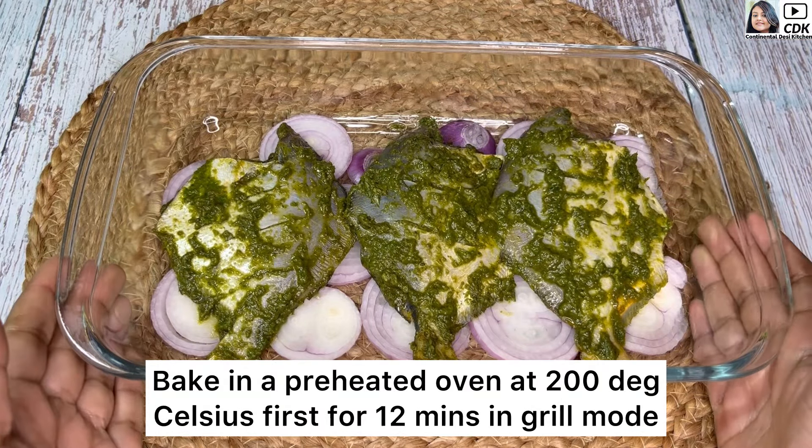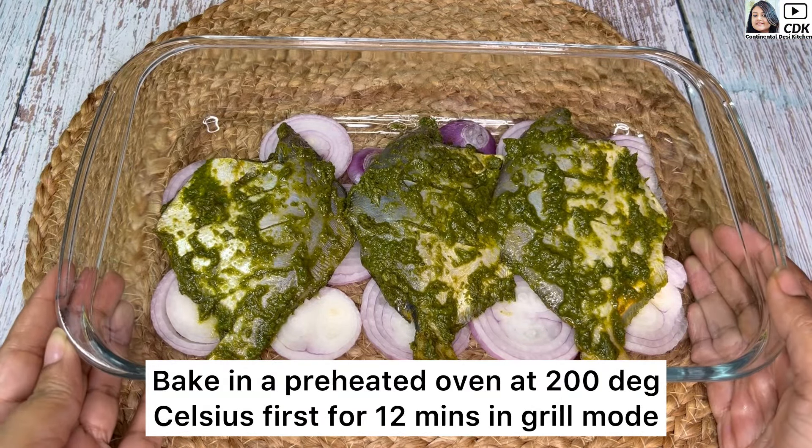Now I'm going to bake this in a preheated oven at 200 degrees Celsius, first for 12 minutes in grill mode.